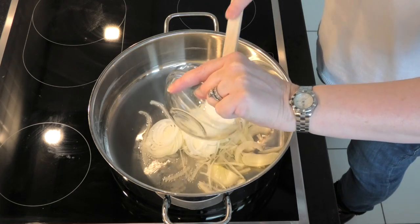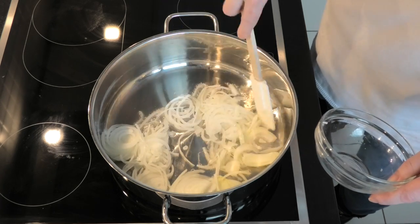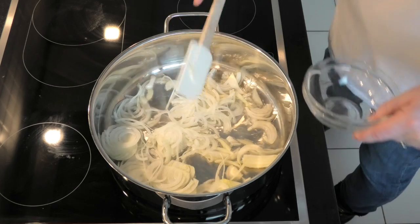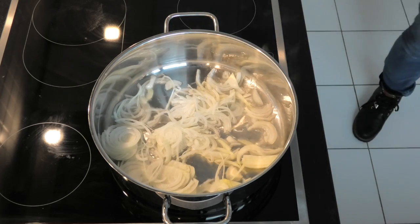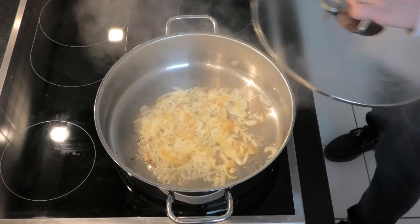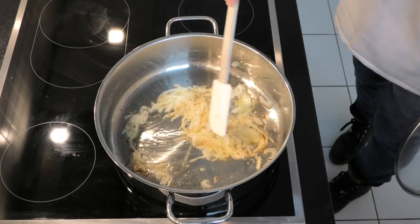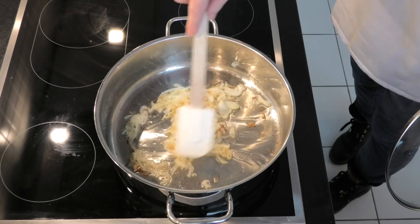First of all, take the onions and fry them. It's really important to note that what we're doing, as opposed to western cooking where you just soften them and turn them translucent, we're going for caramelisation. This is slow and low frying so they get a nice deep golden brown — low heat, slowly cooking them until they become beautifully sweet and caramelised.